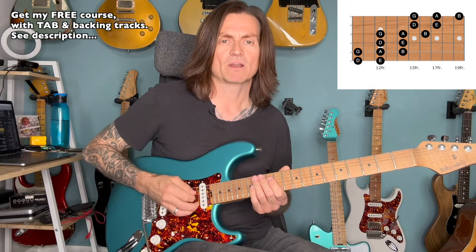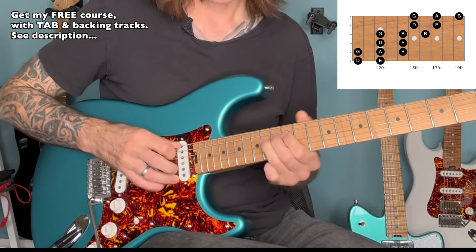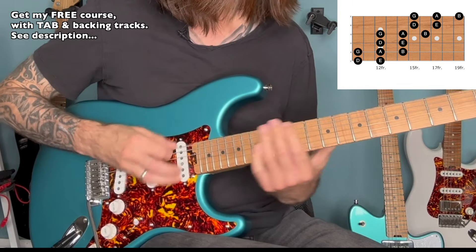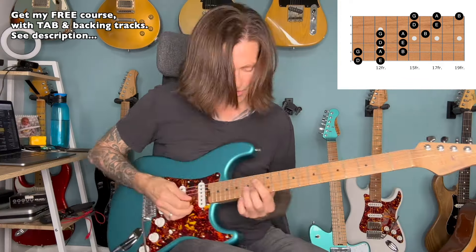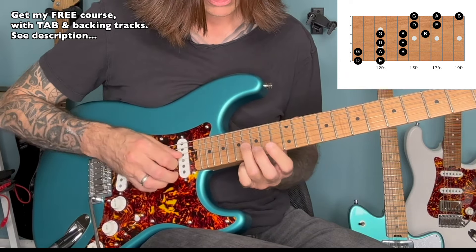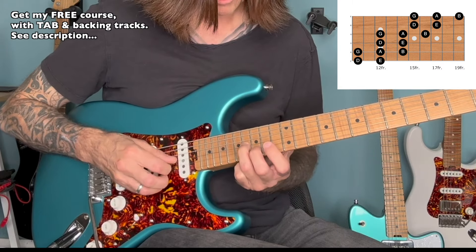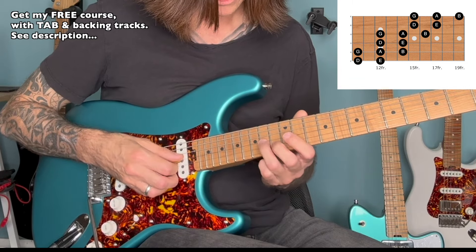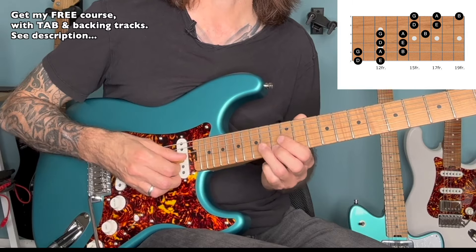So you can really play around with this — you can play licks in different octaves. You can throw double stops into the mix, which is something I like to do a lot. So you take this B note on the 16th fret on the G string, and this D note on the 15th fret on the B, and you slide in — sliding in from two frets below, just to give it a little bit of grease.